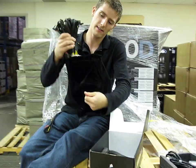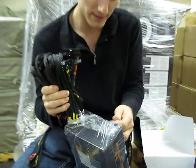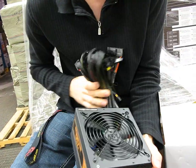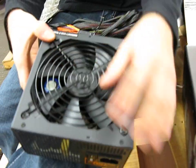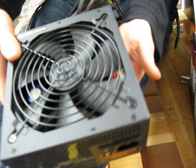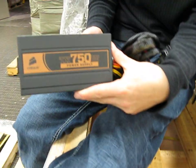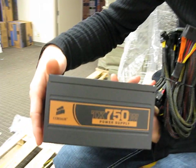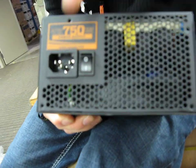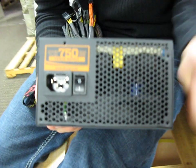Inside the velvet bag there's a plastic bag, and inside that you'll find the TX 750-watt power supply. It has a 135-millimeter cooling fan and you can see the guts of the unit through it. On each side it has 'TX 750W' with an orange-colored logo. On the top you'll find the general specs, which are also listed on the side of the box.